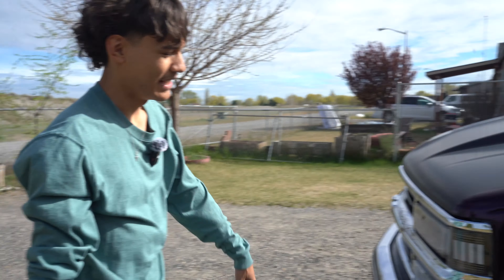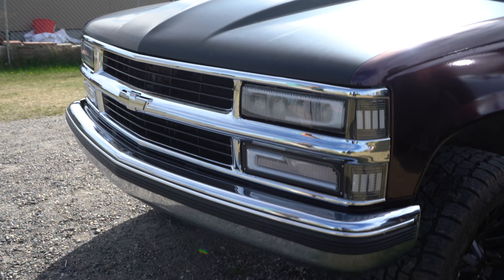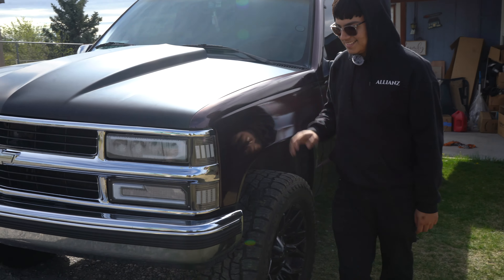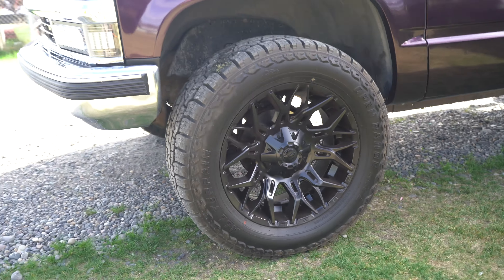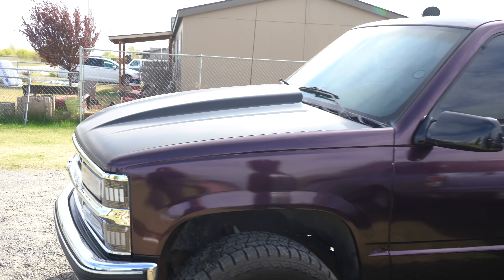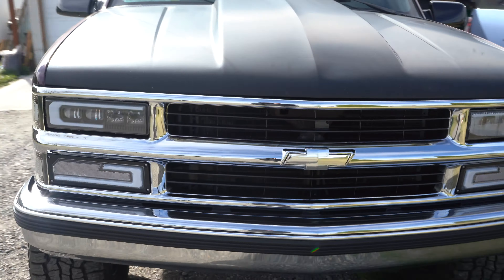I have my '92 K1500, it's an extended cab. It has an updated '94 grille — swapped it. With some 20-inch rims and 33s. With the cowl hood. And it's wrapped. Still needs some stuff done to it. I thought it was paint, bro.